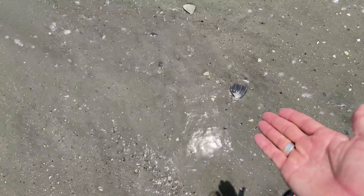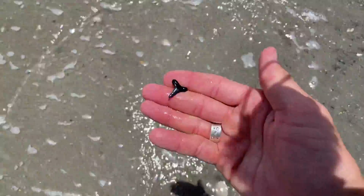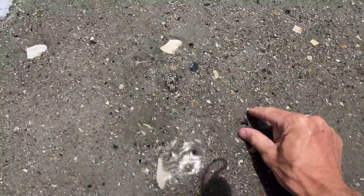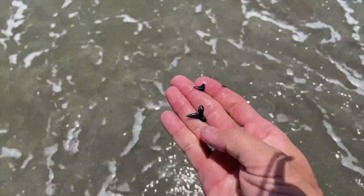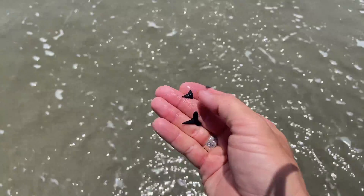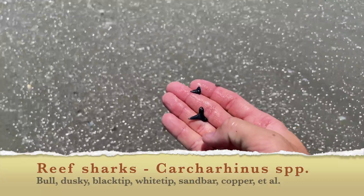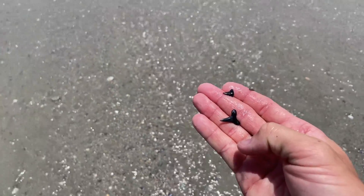Now that we've found some shells and we know the color we're looking for, we just have to find a shark tooth. The biggest key to that is knowing what shape to look for. These are not staged — these are washing out in real time. This one is a lemon shark tooth and that one is a reef shark tooth. These are two of the three most common species of shark teeth you're going to find on a beach in the southeastern U.S.